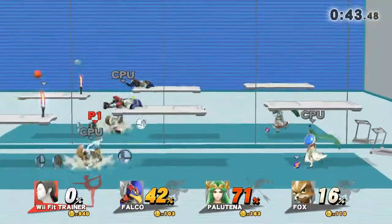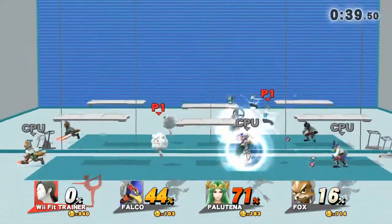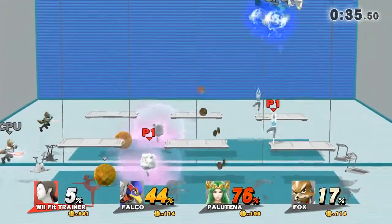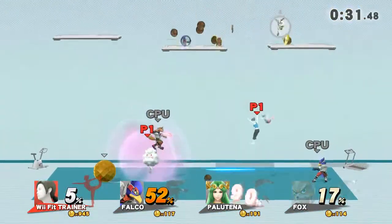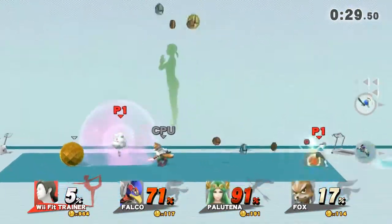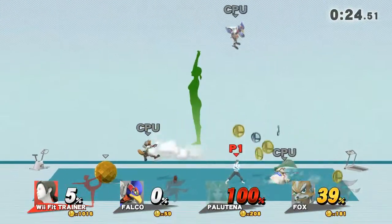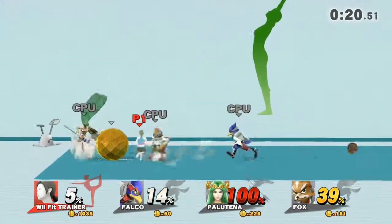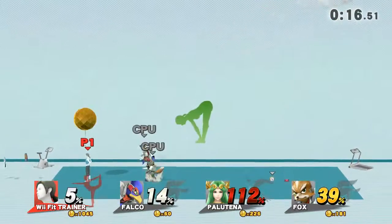Your lower body is key for support. Watch the flow of my movements as I demonstrate. Let's tone up those legs. While exhaling, lean forward and reach down with both hands.